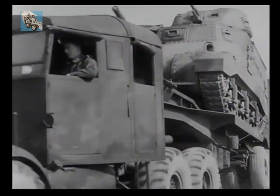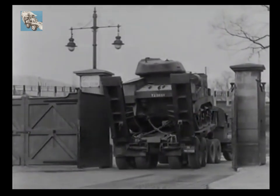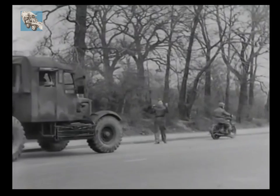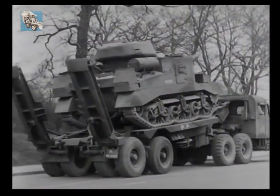The NCO dismounts again to shepherd the loaded transporter through the narrow entrance and onto the road. The loading operation you have just seen can be accomplished in 10 minutes, but only if each member of the crew knows his various jobs. Teamwork must be the keynote throughout the entire operation.